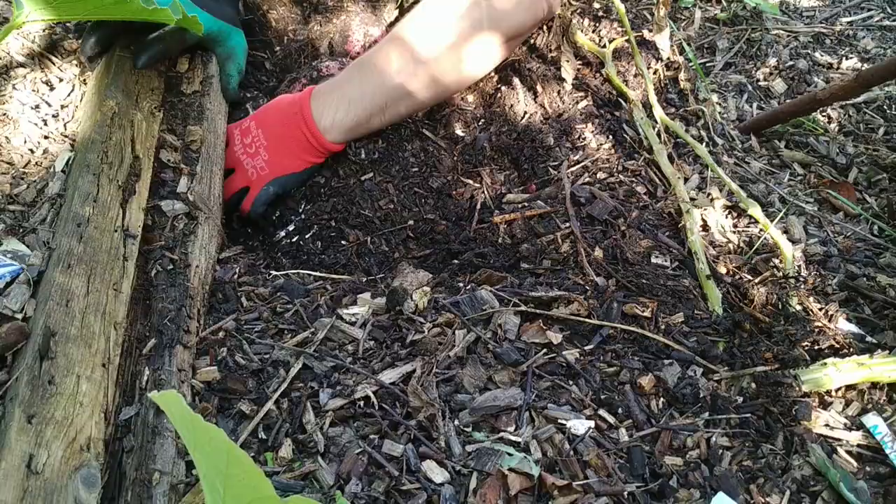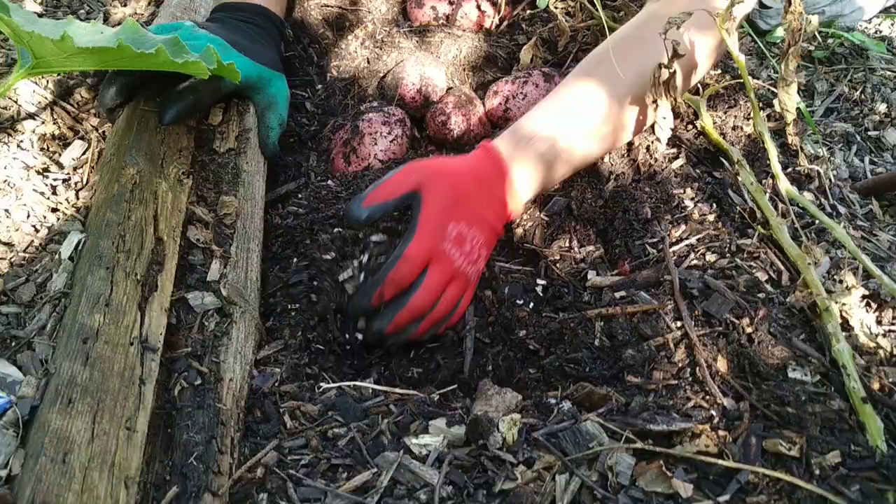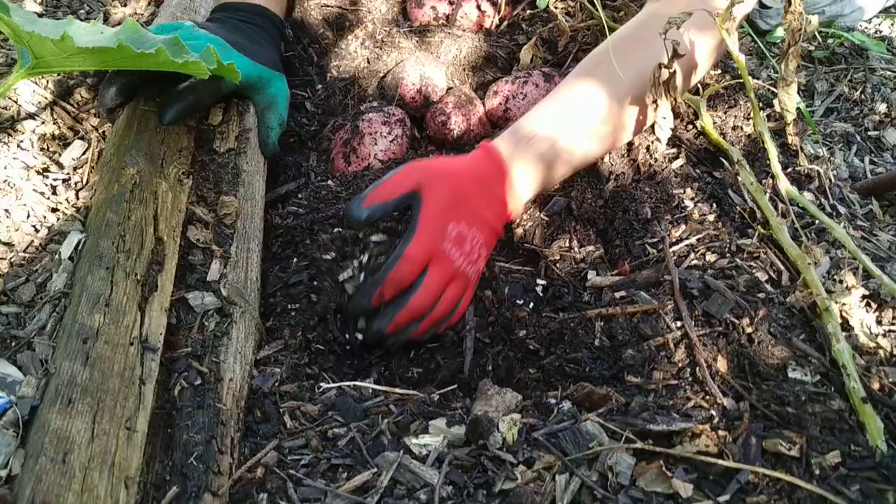See all this fungal life that's building up — absolutely beautiful.